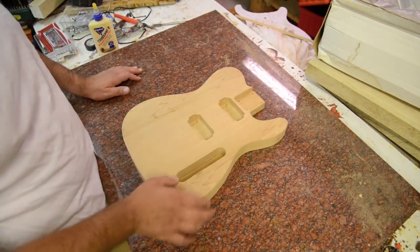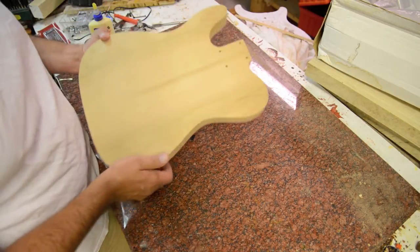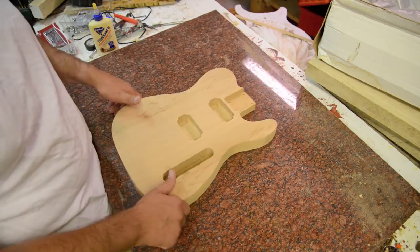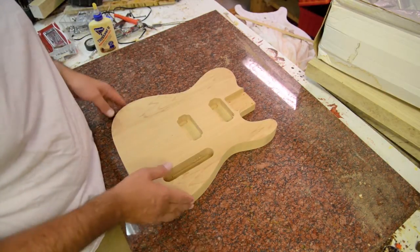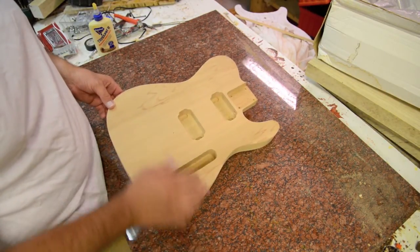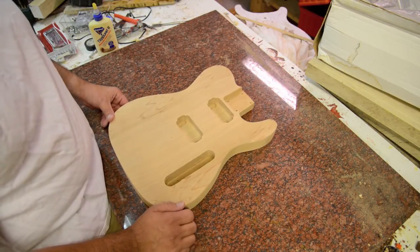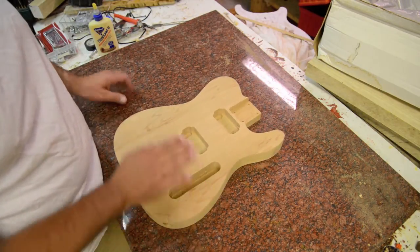This is a standard Tele body. This is a very light body — it's about 1.3 pounds. What's great about this wood is it's very light and very resonant, so you can make a really light guitar. If someone's got a back problem or they're just looking for a real light guitar body, this is a really good choice.